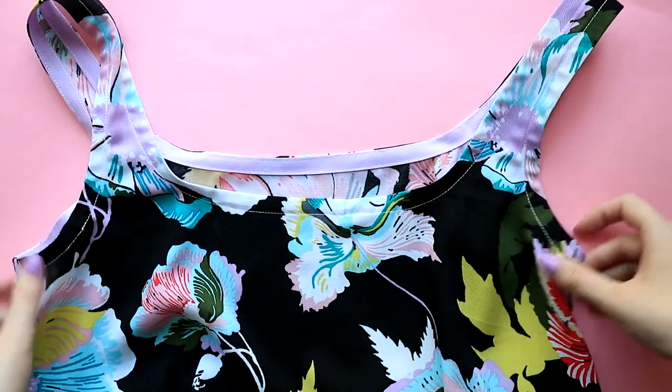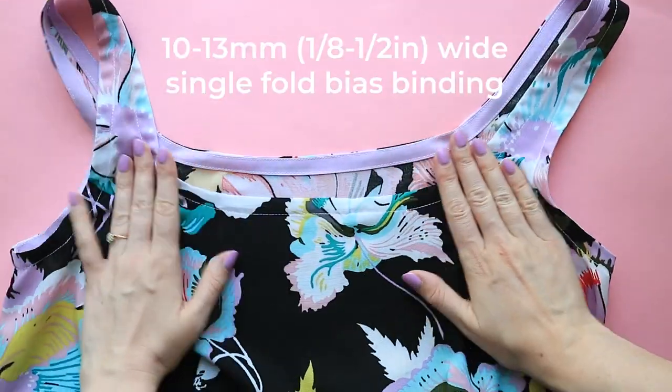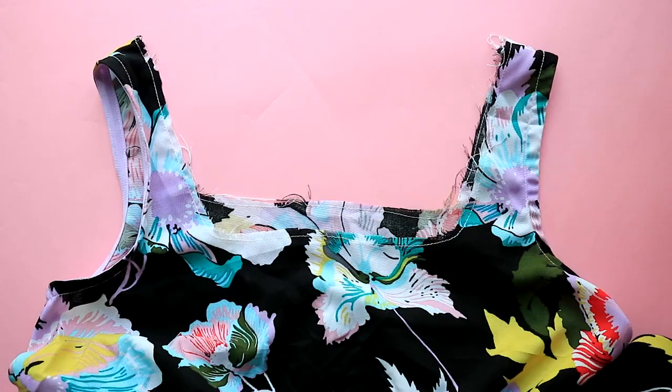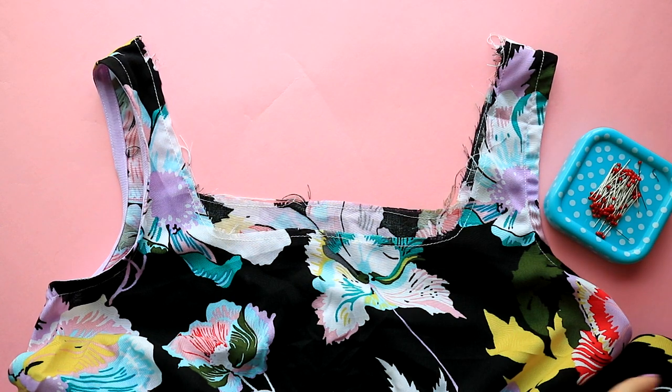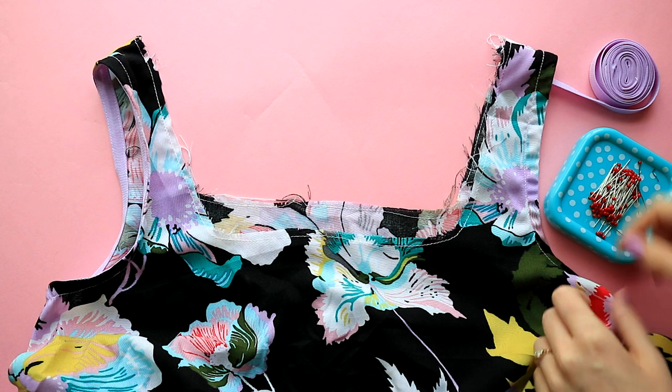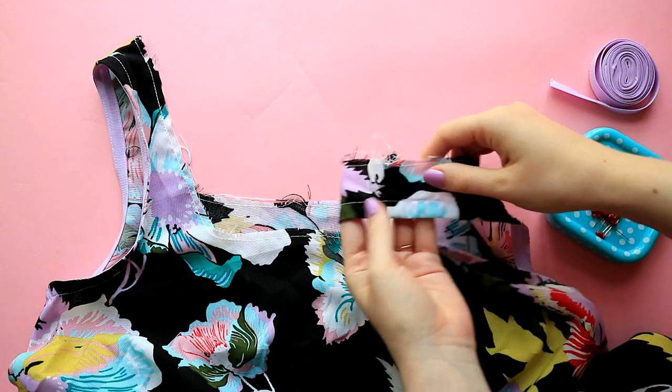You want to look for a 10-13mm wide single fold bias binding if you want it pre-made, or a lightweight cotton if you want to make your own. If you have some lovely suitable fabric scraps calling your name, learn how to make your own bias binding with our step-by-step tutorial and video — you can find the link in the description below.